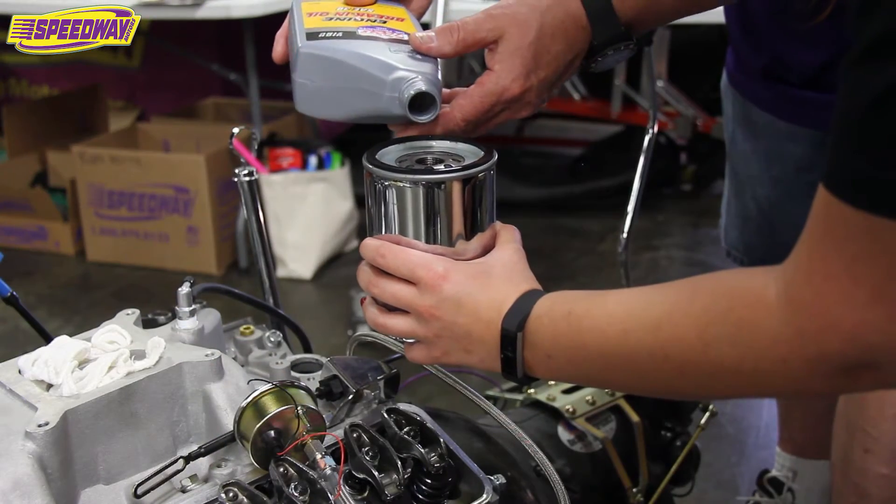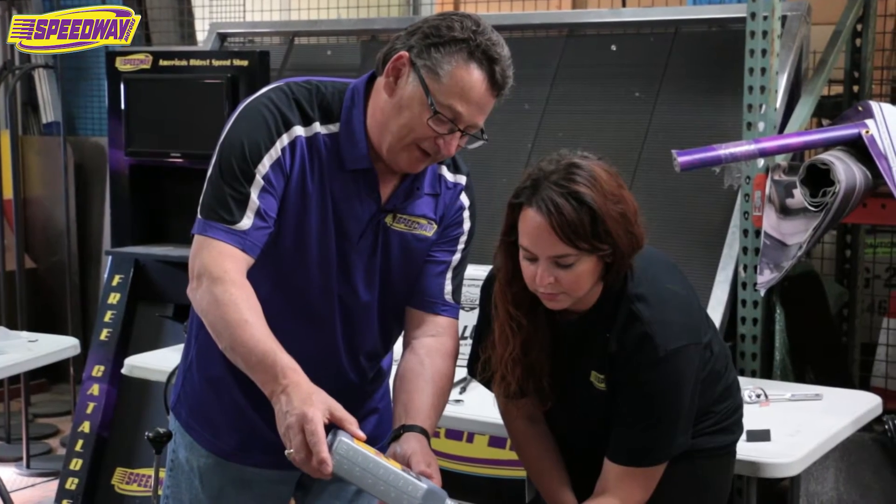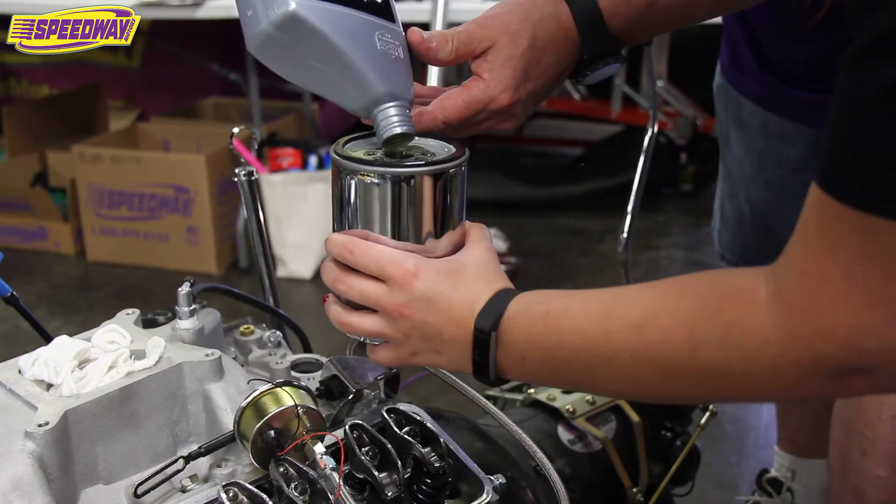We're pre-filling the oil filter before we install it so that the pressure will come up quicker.